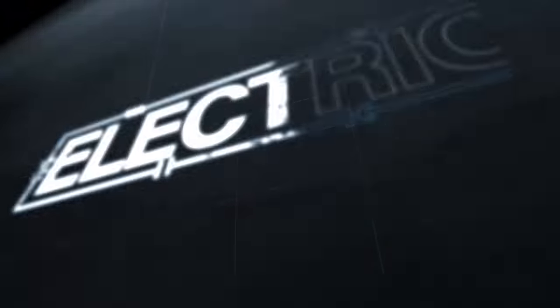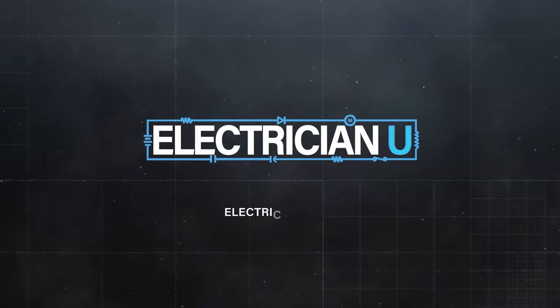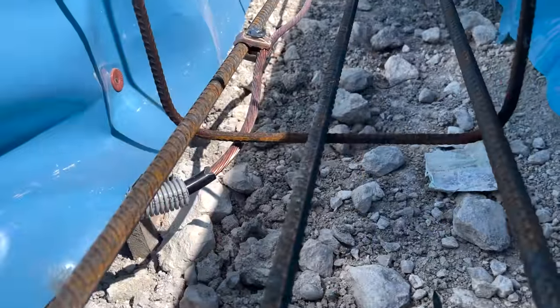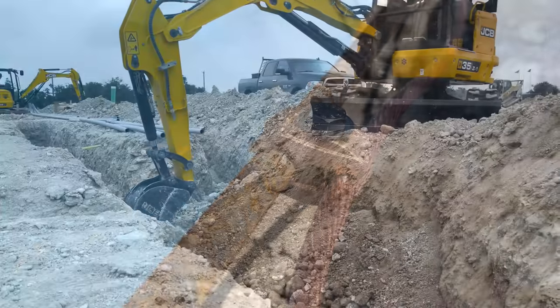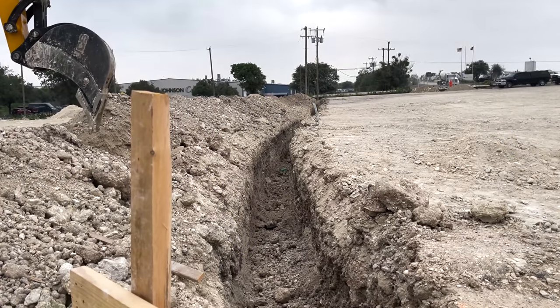What's up my friends? Today we are putting in light poles. If you've been keeping track of the videos over the last four or five months, I've gone through this job showing how we did all the grounding and bonding for a slab, how we dug all the underground, and we had to dig for all of the light poles that are getting hung around this property.